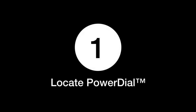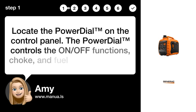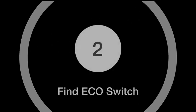Step 1: Locate the power dial. Locate the power dial on the control panel. The power dial controls the ON-OFF functions, choke, and fuel valve operation.